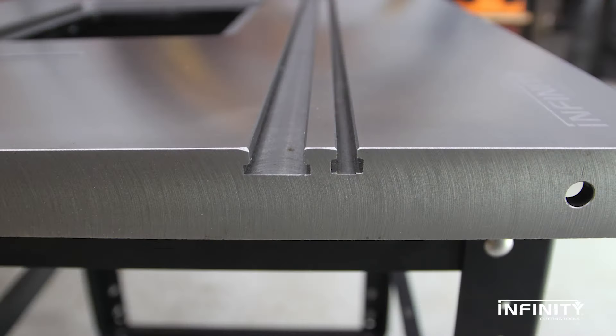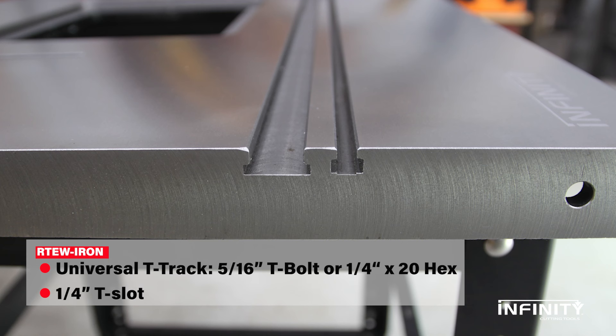The top and wings are machined to accept all standard ¾ inch miter gauges, and also feature a universal T-track for 5/16ths T-bolts or ¼-20 hardware.